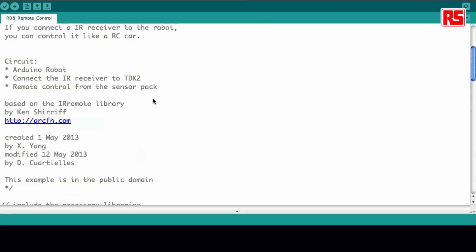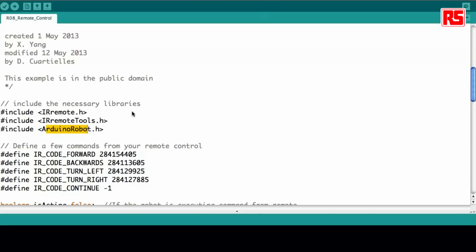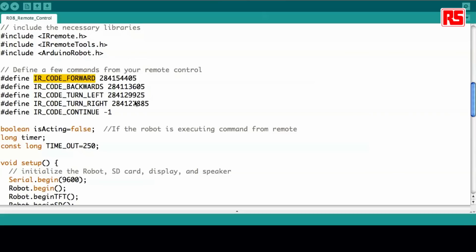Once you've opened the example, you will see that first we are working with a contribution by Ken Sharif, who contributed to the Arduino code base by adding an infrared remote control library. Chun worked on it to make it fit the robot. Then we include the Arduino robot library, and we define a series of infrared commands. This is how you read the command as a series of numbers — they are slightly different, each one of them, representing different commands in the remote control. So we're going to be reading upwards, downwards, left, and right.